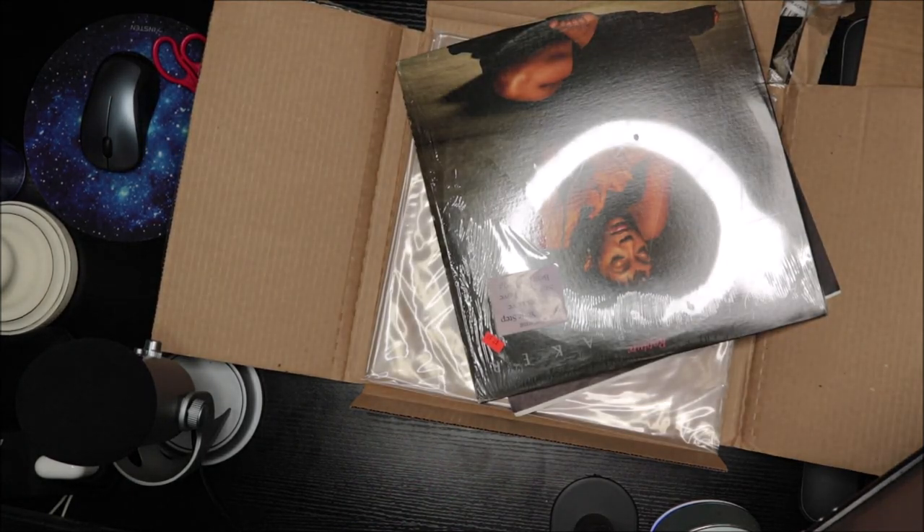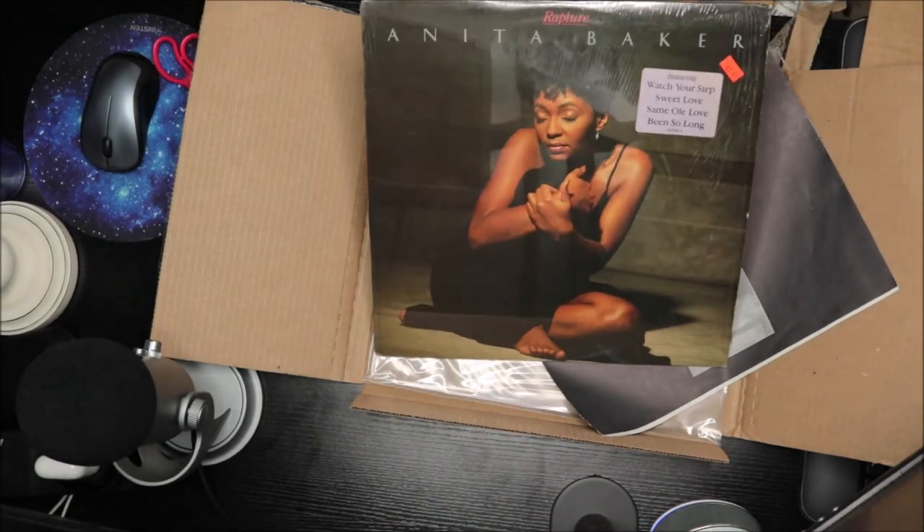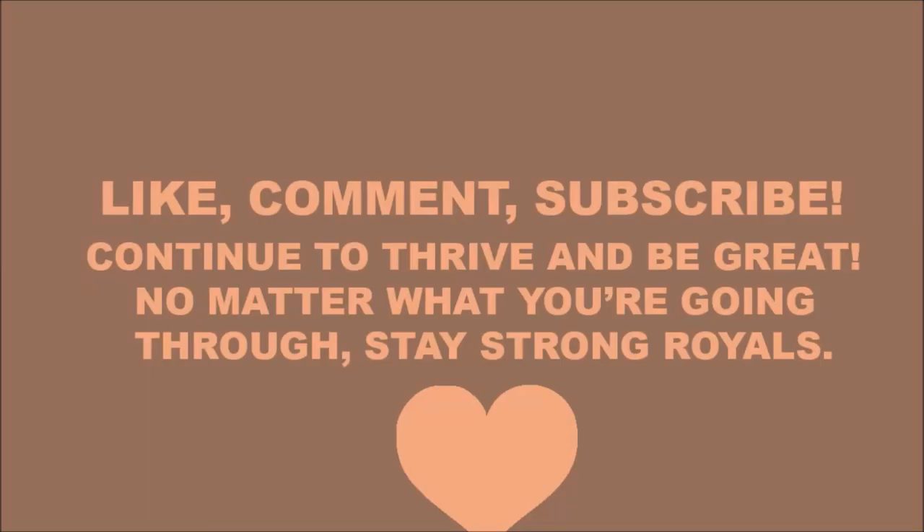I'll see you guys in the next video — make sure you like, comment, and subscribe, and follow my social media down below in the description box. I'll see you guys in the next one, peace!